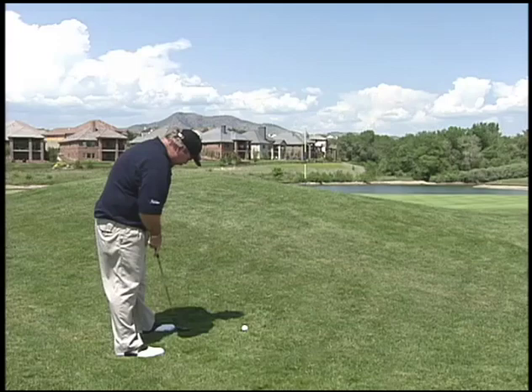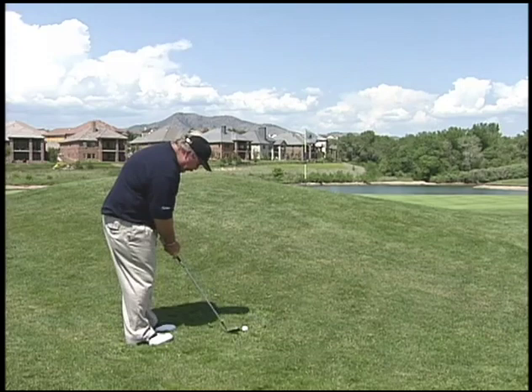As you see, I'm playing it right off my right big toe, way up in the stance. A little wider stance — normally my stance would be here, but I'm gonna widen it now. The clubface gets a little bit open the more you put it forward.